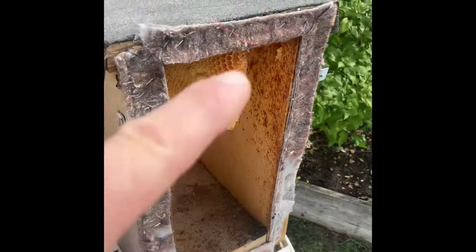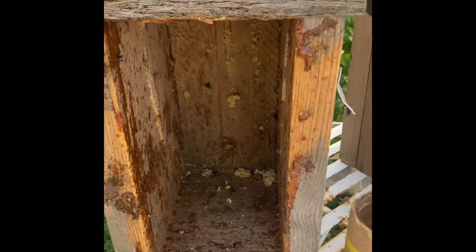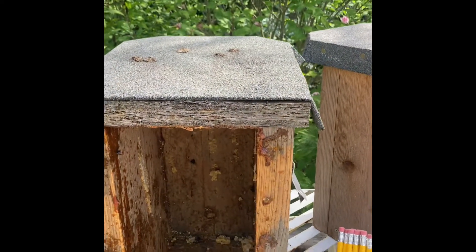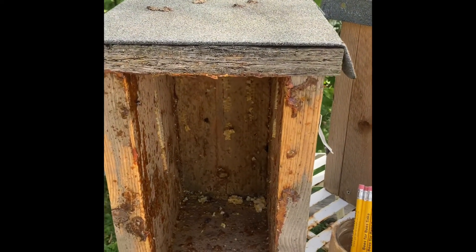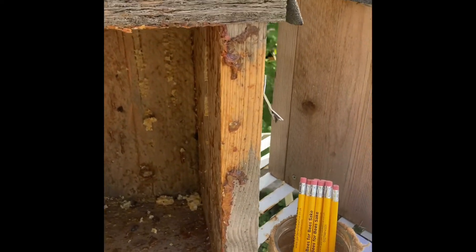So you get your honey box off, you cut out all the comb and then you end up with a box. I normally leave the box overnight in front of the hive so that they can take out the last remnants of honey, and then you just end up with an empty box like this.